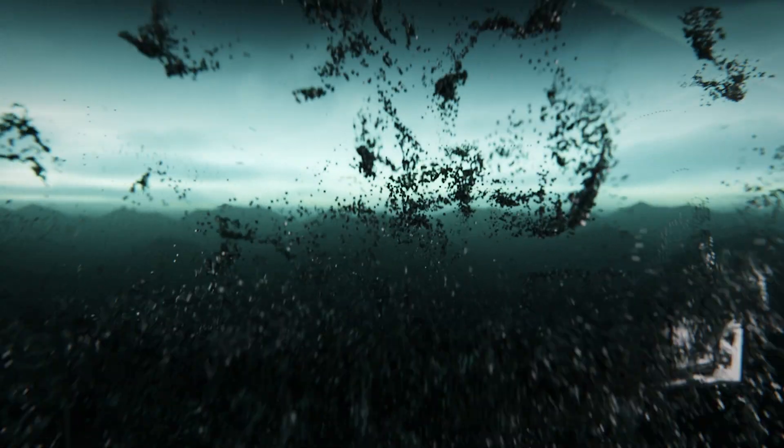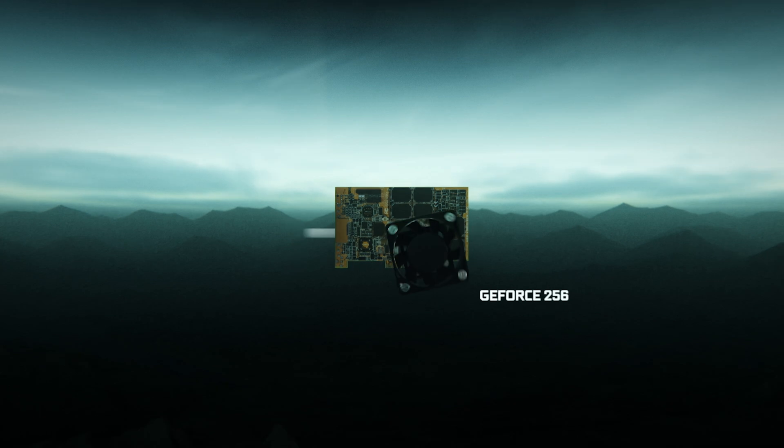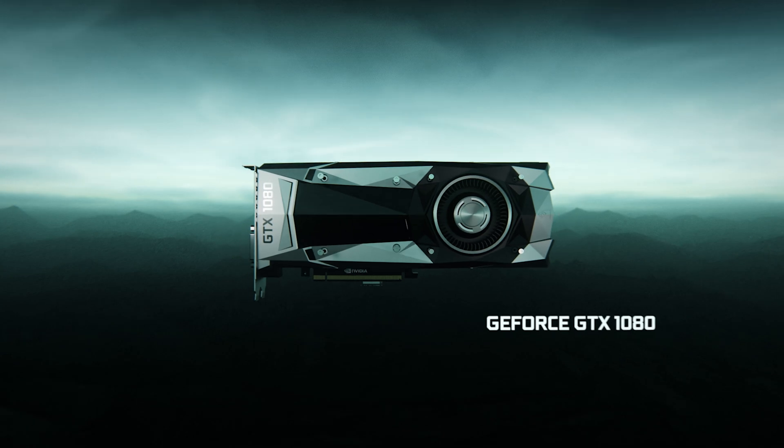As we look back on previous generations of graphics cards, overall performance has increased substantially. In order to allow for that increase in performance, we need to keep the chip cool. Otherwise, we end up in a condition where the silicon is trying to run higher performance and faster, but the cooling solution can't keep up and the GPU has to throttle itself to operate within those conditions.